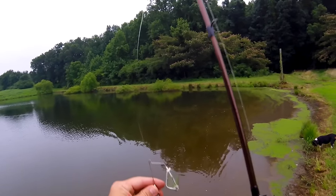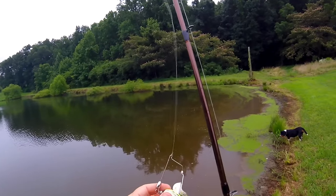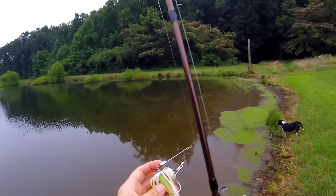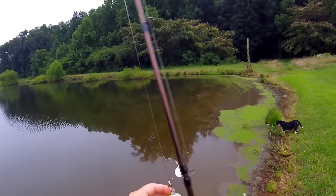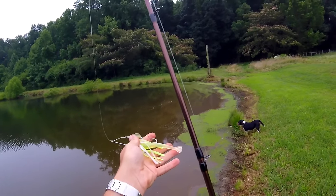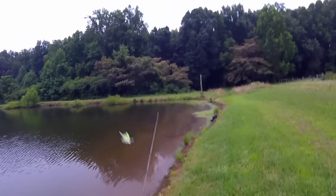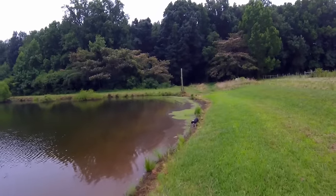I'll show you what I've done here. I've got the Sugar Buzz — this is the Strike King Sugar Buzz — and I've put the Bayou Beats on it. This is actually a shrimp on the back. What I've got it running is that tail's going to sit there and flop as it's going through the water. Let's see if I can't get some strikes from it.